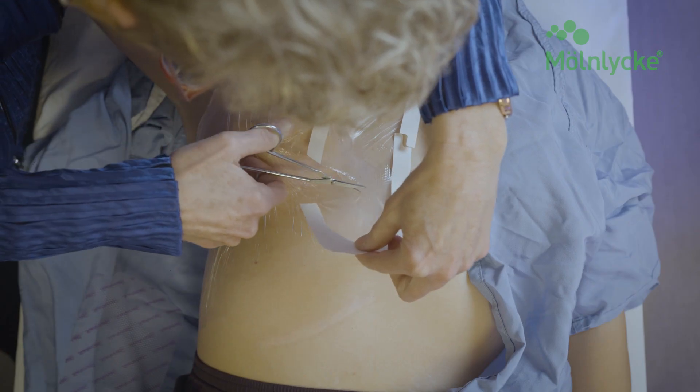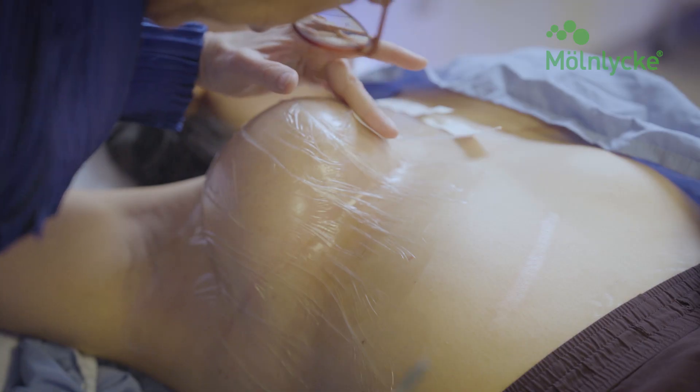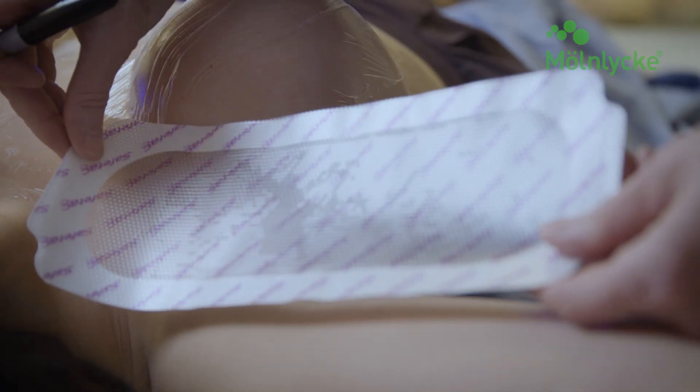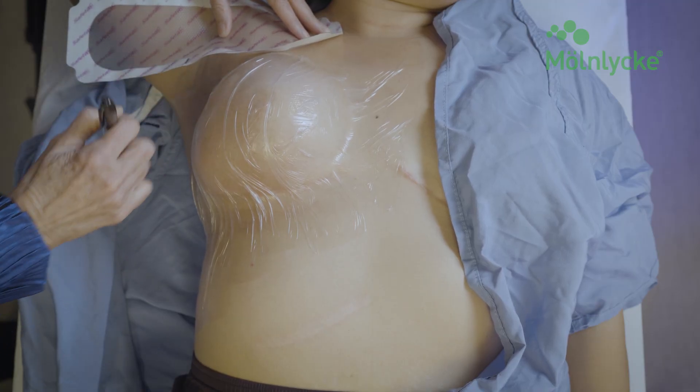Please note: patients with a smaller chest area may only need one 15 x 20 cm sheet to cover the entire breast, inframammary fold, and upper abdomen. Generally, the longer sheet is easier to use to ensure complete coverage under the breast and upper abdomen.